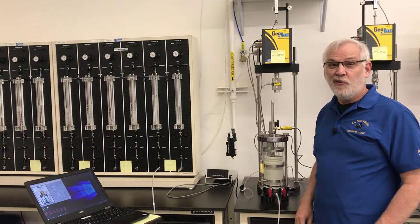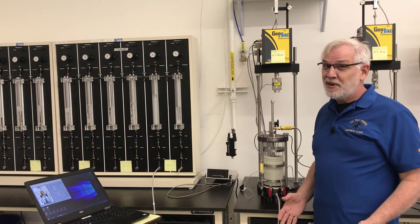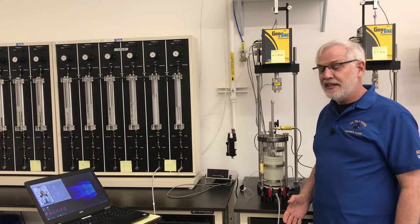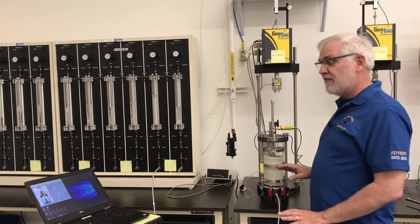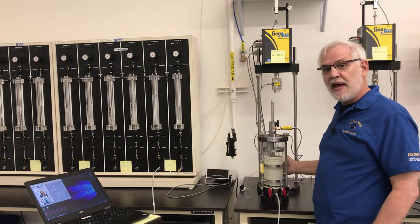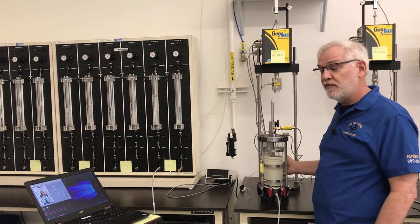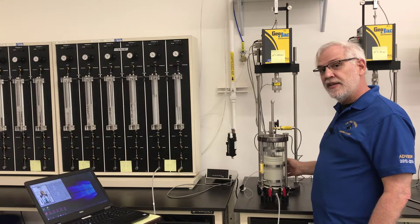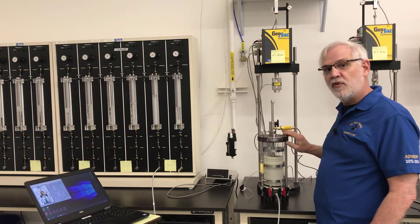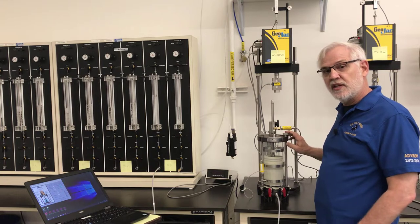We're back in the lab now. We've been working on this test for the better part of a week and a half, and we're finally going to get to actually take our data today. Here's our specimen in our cell. It's been back pressure saturating now for the better part of a week. What we're going to do today is do one quick B-value check on this specimen before we test it to see what the saturation level is.